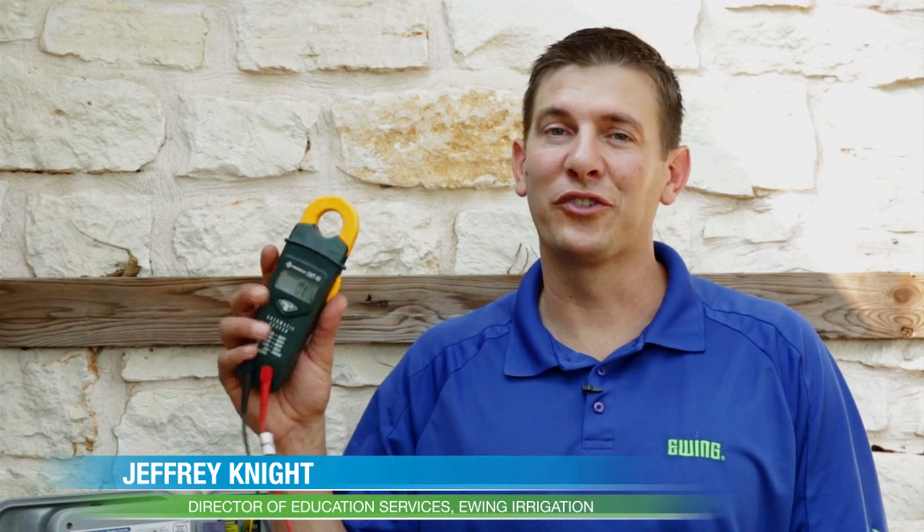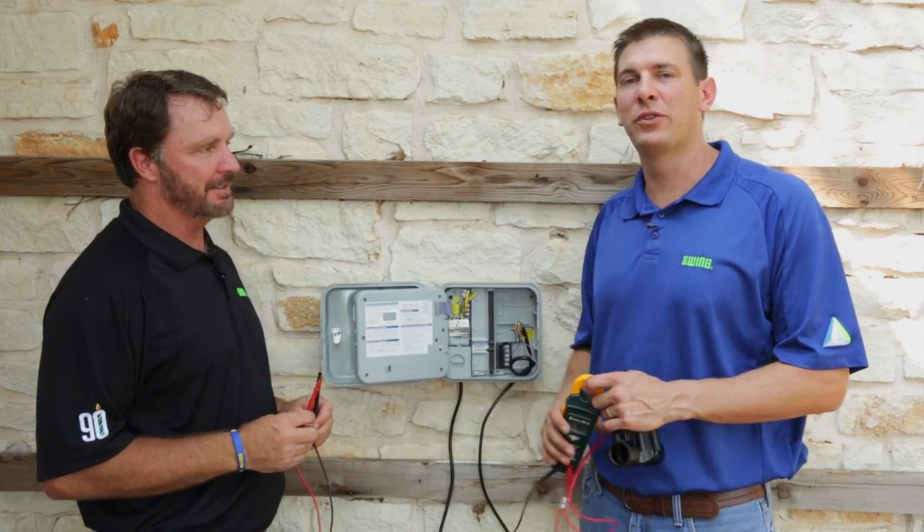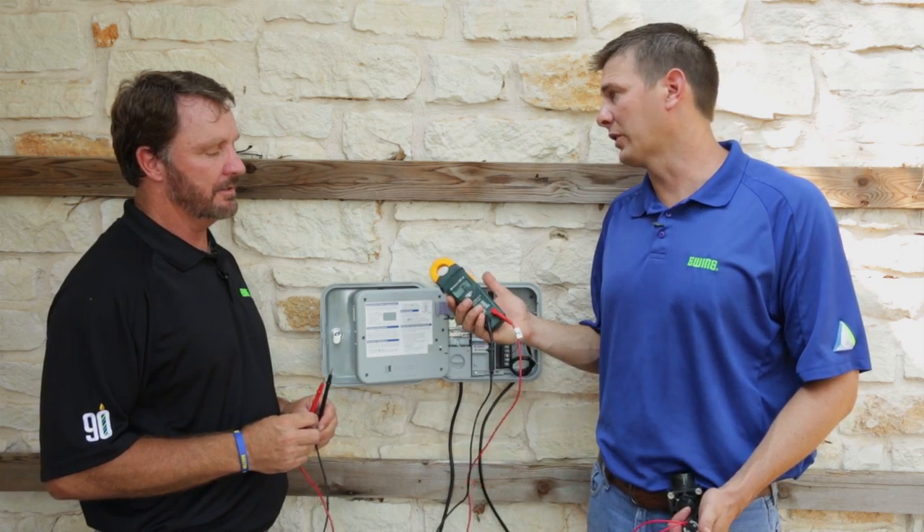Hi, I'm Jeffrey Knott with Ewing Irrigation, and in this video I'm going to show you how to use an ohm meter to troubleshoot electrical problems with sprinkler systems. Joining me today is Dennis Hyde with Ewing Irrigation. Dennis, have you ever used an ohm meter to troubleshoot a sprinkler system?